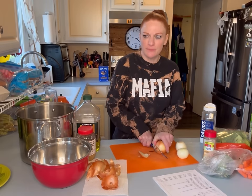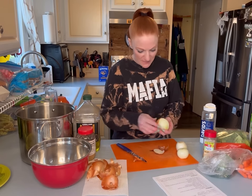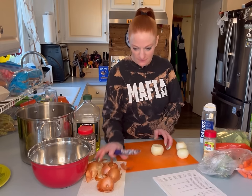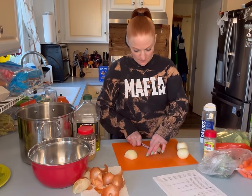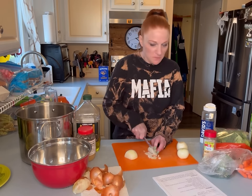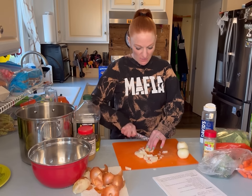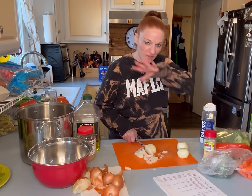My kids are here running around so you'll hear them randomly. Harley's in the playroom and James has a call. I find the smaller I cut my onions, the more likely my kids are to not notice them. I bought one of those fancy chopper thingies where you just go boop and it cuts the onion, but I'm old fashioned — I just like chopping it.